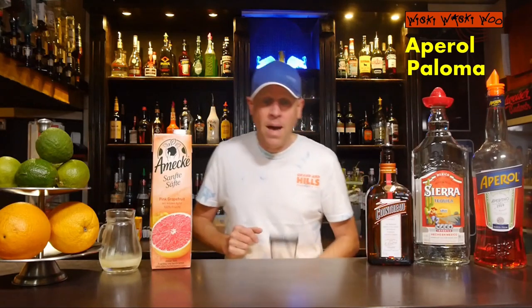Hello, welcome back to my cocktail blog! I wish you a happy summer. Today I show you my summer cocktail of this year, and the cocktail is named Aperol Paloma.